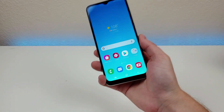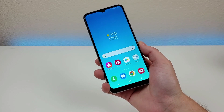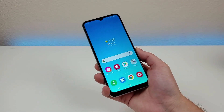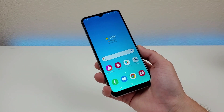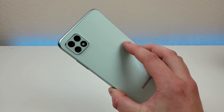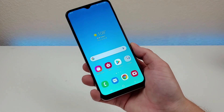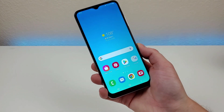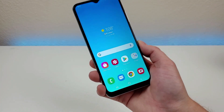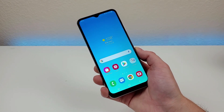This is the Samsung Galaxy A22 5G. I hope you enjoyed this first impressions video. In general, I think this is a really exciting device from Samsung. I wish that with the A32 and A32 5G we got a design more similar to this, because honestly this phone feels like better quality. I'm looking forward to creating more content about this phone on the channel, so definitely let me know what you'd like to see. This is Kevin, this is the Samsung Galaxy A22 5G, and I will see you in the next video.